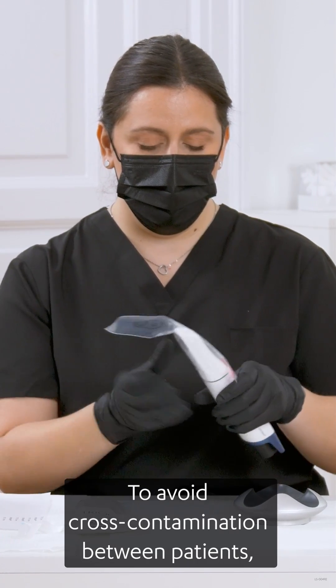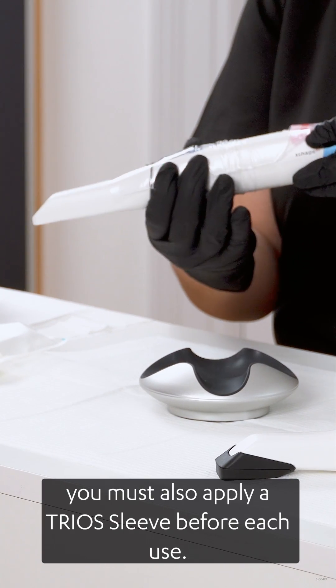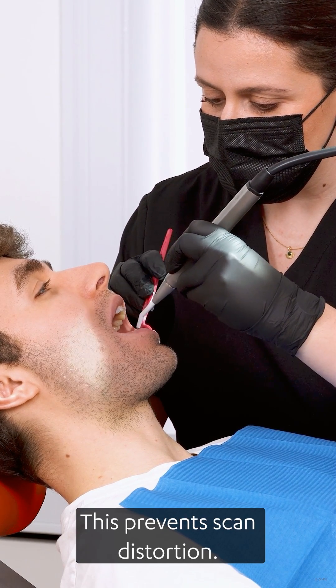To avoid cross-contamination between patients, you must also apply a TRIOS sleeve before each use. Dry the teeth to remove saliva and moisture — this prevents scan distortion.